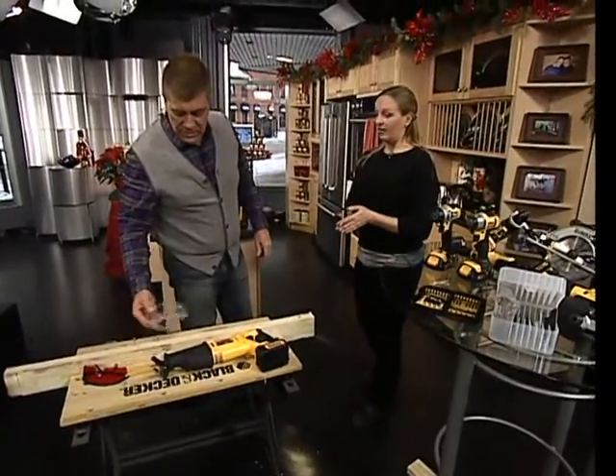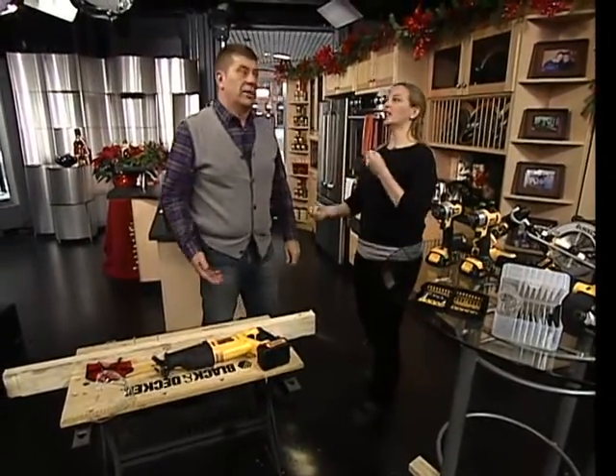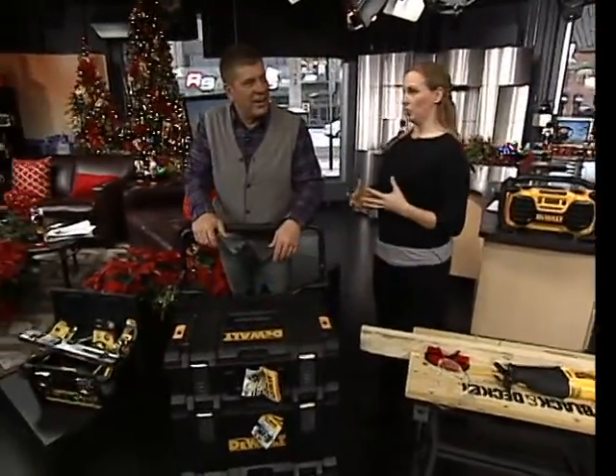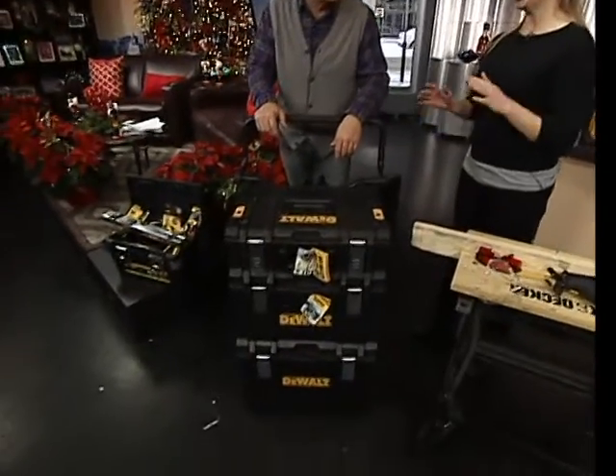One thing we have heard from contractors is they want better tool storage. They're in and out of their trucks, in and out of their vans. Toolboxes are great, but sometimes they don't actually hold the tools. As soon as I saw this this morning, I went, wow — this is getting a lot of attention.